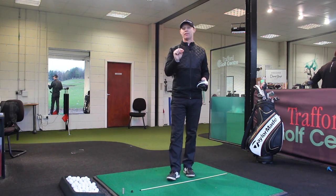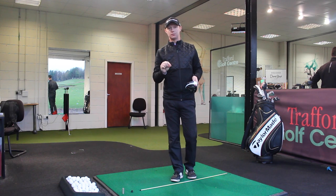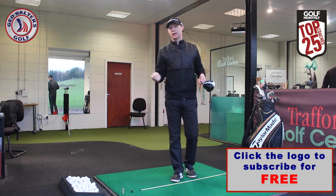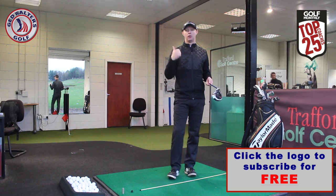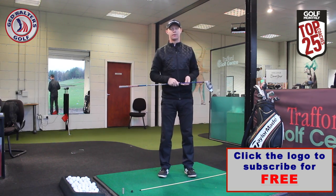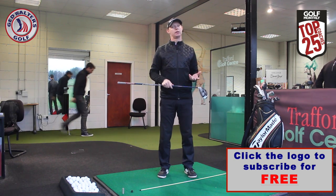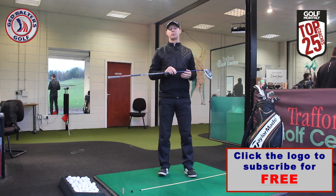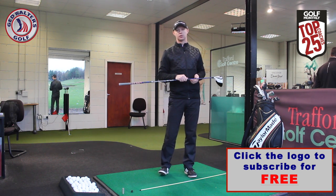That five-point plan will help you hit better drives. Give it a go — you're guaranteed to flight it better, keep the ball in the air longer, and hit it further. Thanks for watching. If you like the video, please give it a thumbs up, comment below, and let me know what you think. Subscribe to the channel and follow me on social networks — links are all in the description below. Look forward to seeing you next time!